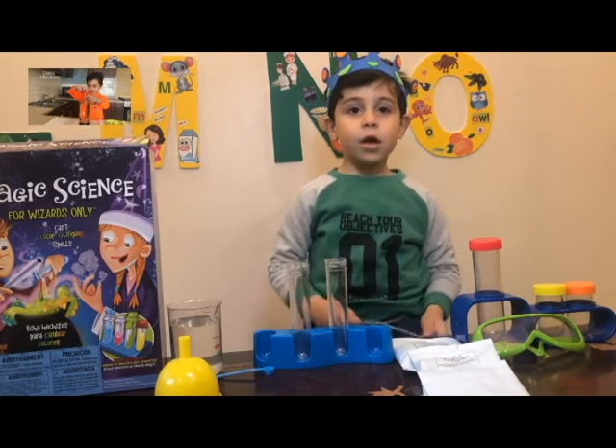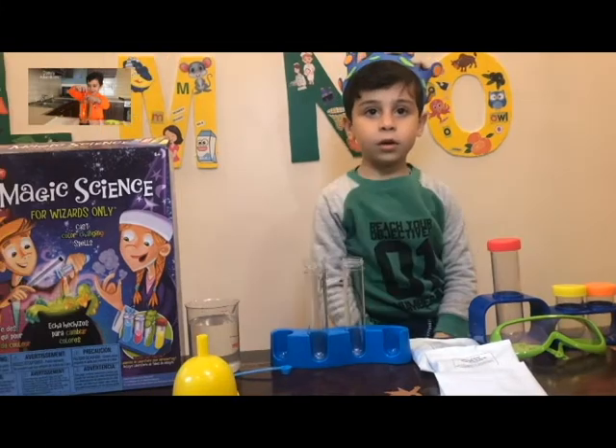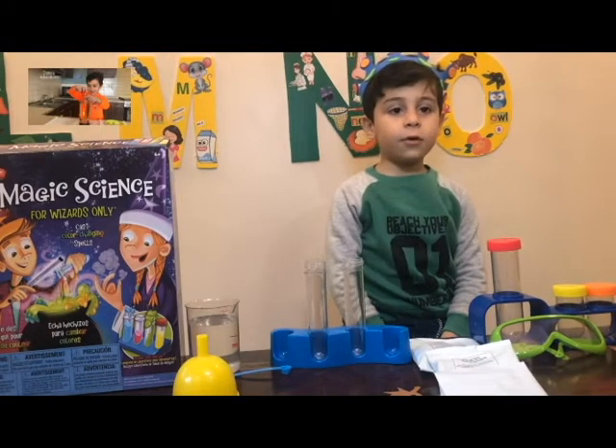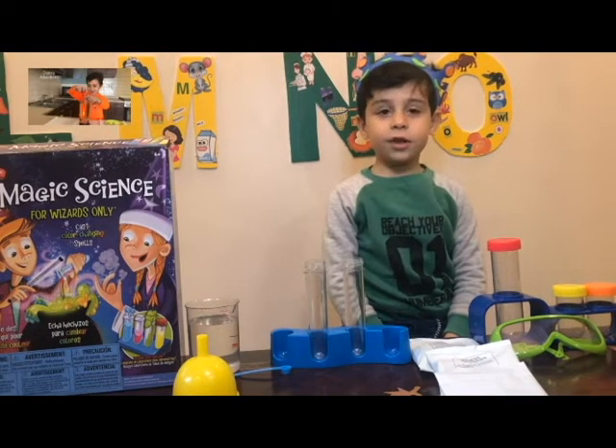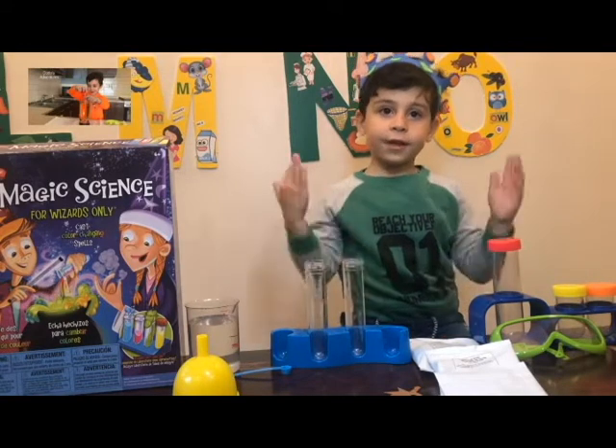Good morning everybody. Welcome to my channel. Do it as an adventure. This is my first video in the Happy New Year. Today we are going to do the Hocus Pocus experiment. So let's get right into it.